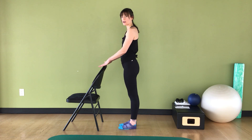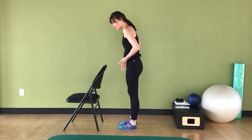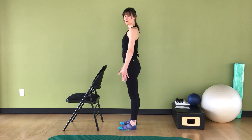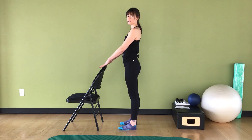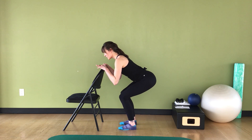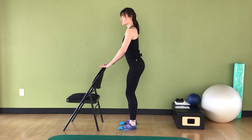We're going to start with our feet just a little wider than our hip bones. I'm going to do it parallel with my feet here, and my hands are just resting lightly on the chair in front of me. We're going to do a few squats. I'm going to crease at the hip and bend my knees, and press down through those heels to straighten up.